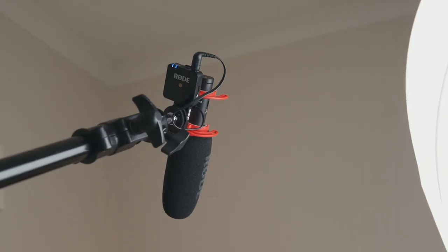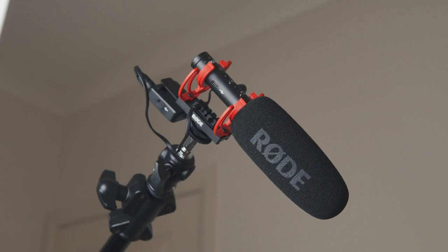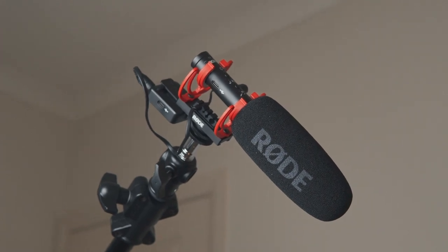The Rode Wireless Go has been my favourite lav mic ever since it came out. It's super small, easy to mount onto people, and it can double up and be used as a transmitter for an overhead boom like this one I'm using right now. It's super affordable and the fact that it has multi-purposes — it can be a lav mic or an overhead boom mic — means it's definitely a worthwhile investment. If you haven't already got your hands on one I highly recommend it, especially if you do a lot of run and gun shooting.